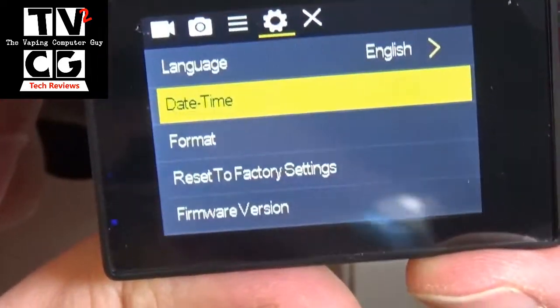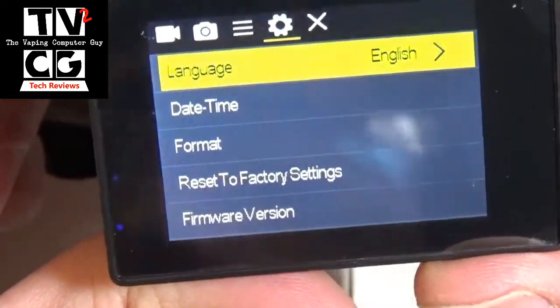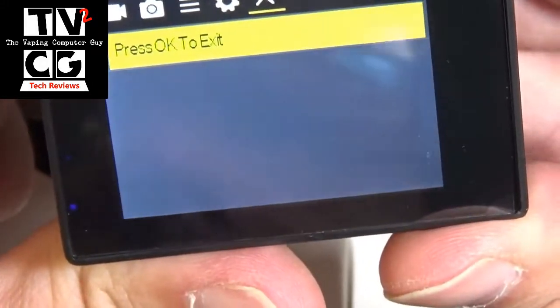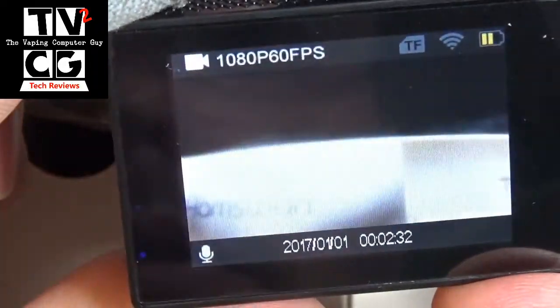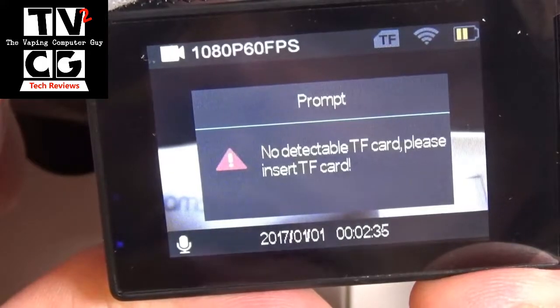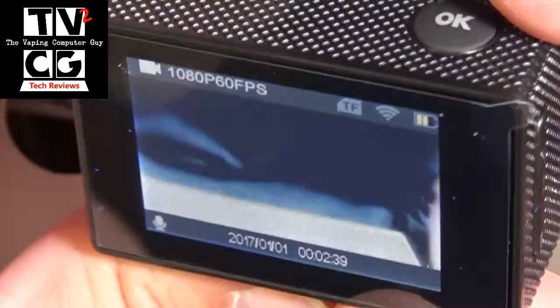Press the front button again and you get into your language, date, time set, the format, reset it to factory settings, firmware — so in case you want to upgrade the firmware. Press it again, now we're back into recording. To start recording, all you have to do is press the OK button and it will start. I do not have a memory card in there at the moment, so you'll get 'no detectable TF card, please insert a TF card.' So that is the basics of the camera.